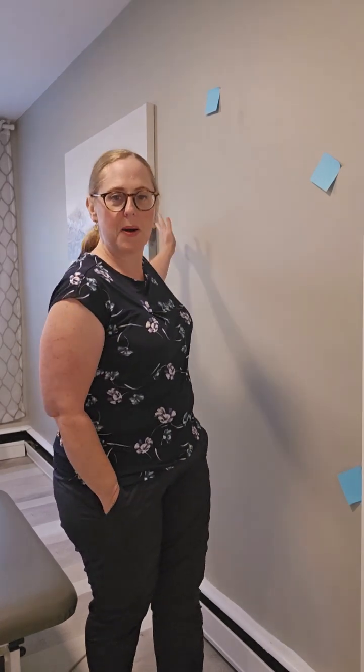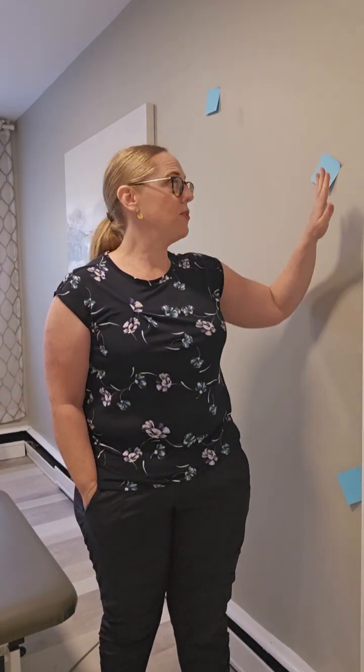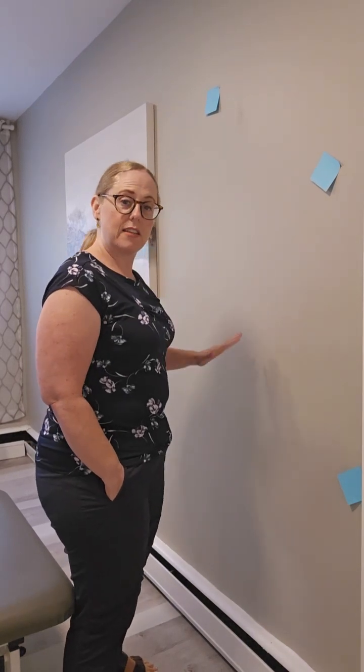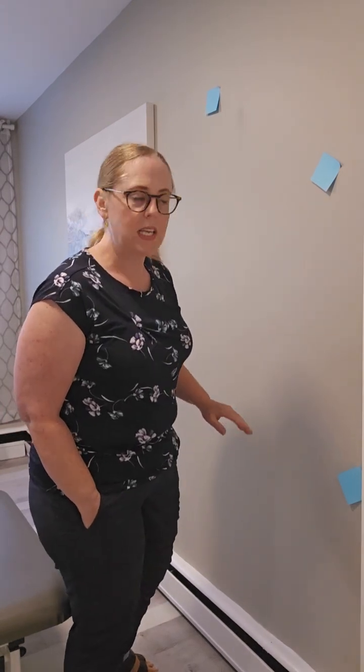Now, as you've noticed on my wall back here, this is not ideal because I have a painting in the way, but I don't have a better wall to show you this exercise, so we're going to make do. There are options here. If you feel like you need more balance support, you would do this with your kitchen cabinets — a nice flat surface that makes you feel stable, with nothing around you that you can trip on. If you don't need that, you can just do it with a wall.